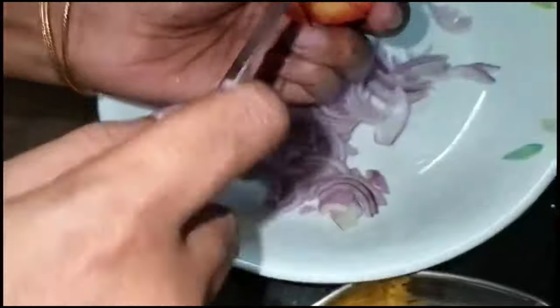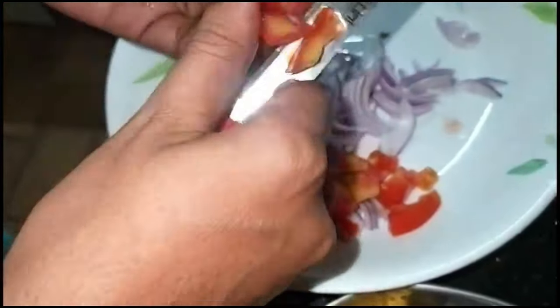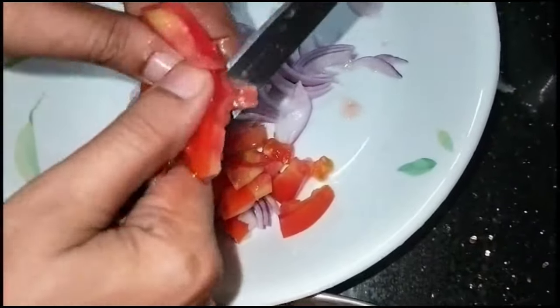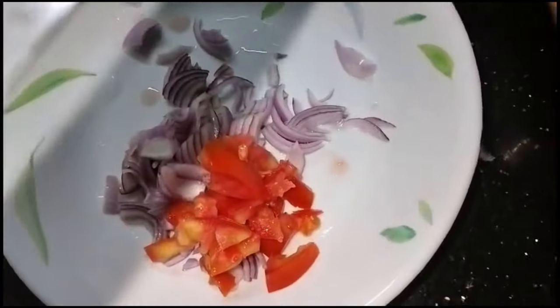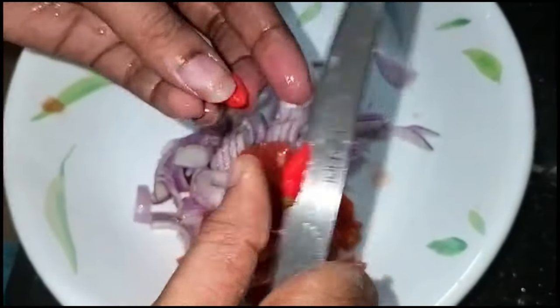Then we add 10 to 12 minutes. Now we must make a small portion of this. I will take 2 pieces of flour.